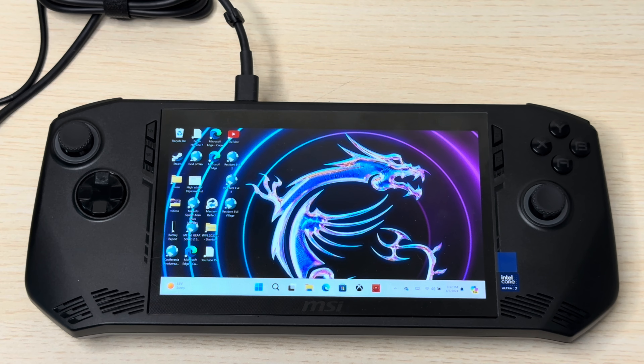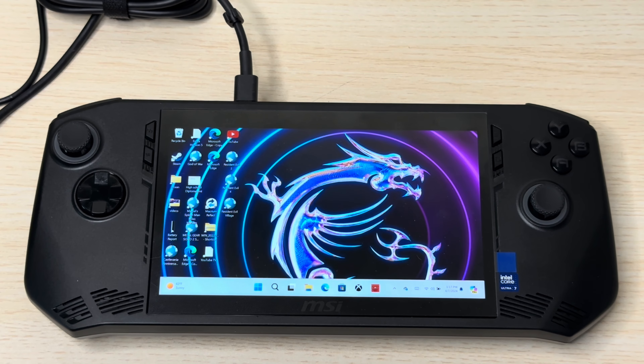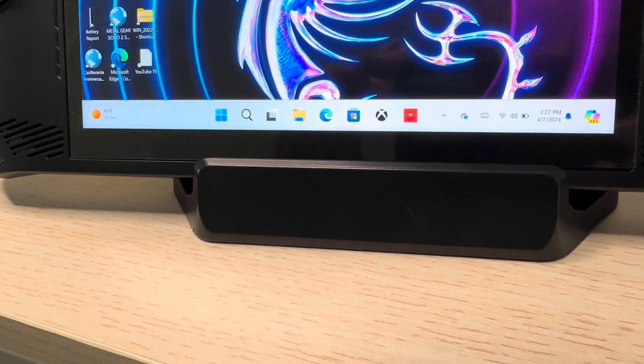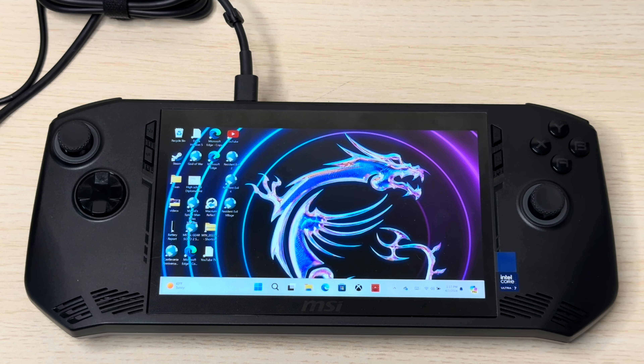The only thing I enjoy on this device is watching YouTube videos or Netflix — that's mostly what I use it for since I can't get a good gaming experience. The screen is one of the worst in my opinion — look at it, it has very thick bezels on the top, sides, and bottom. They could have stretched out the entire display. Maybe a 2K screen for $800, but at least use the full screen space.